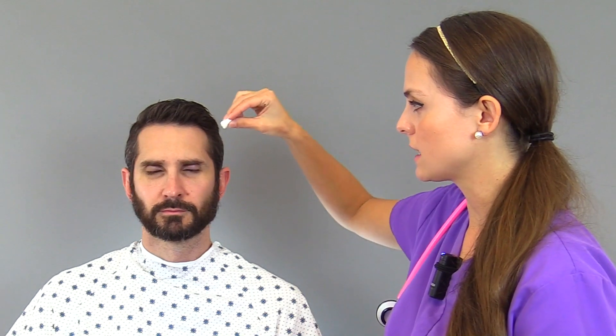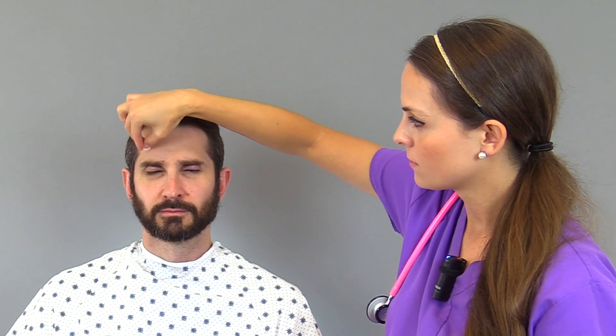Tell me yes when you feel this sensation. The patient responds yes across the ophthalmic, maxillary, and mandibular regions bilaterally. Note: because he has a beard, we go to the area avoiding the hair, and the patient continues to confirm sensation on both sides.